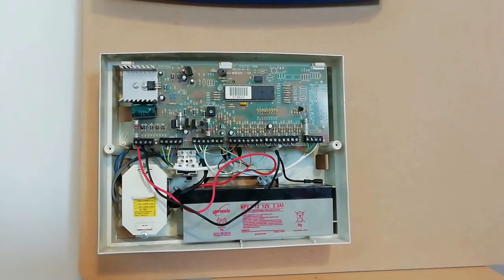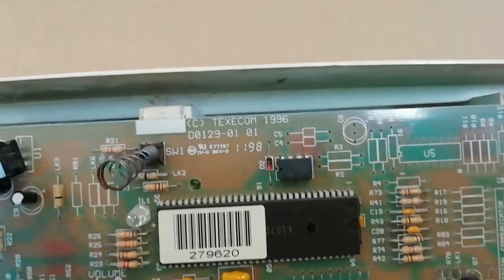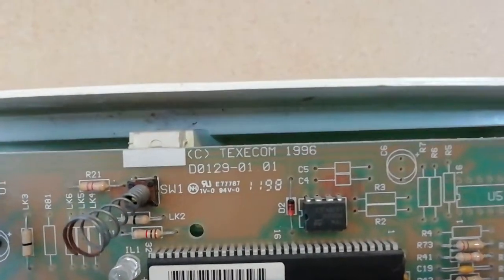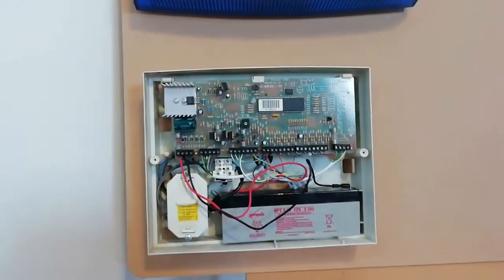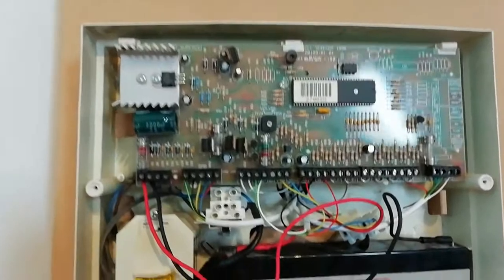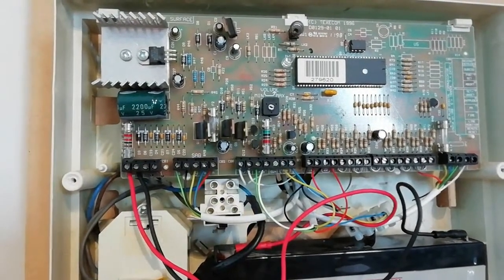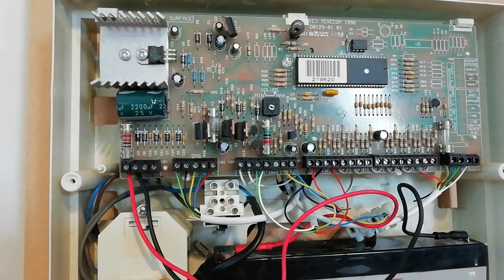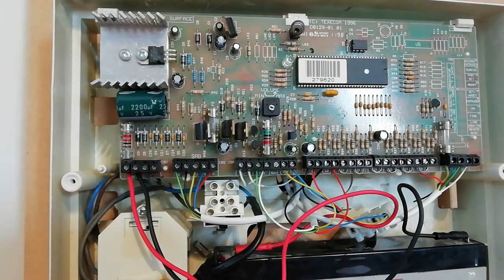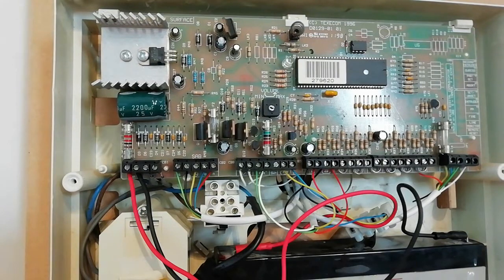Now we've removed the panel's cover, let's have a look inside for the model number. This is often displayed on the circuit board. Let's zoom in. On the circuit board we can see that this is a Texecom D012901 unit. The first thing we need to do is go to Google and search for the Texecom D0129.01 installation manual and download it as a PDF onto your PC. This is an extremely useful reference and it will explain what each of the terminals does. You can see here that we've downloaded the manual and it shows each of the terminals including all the labels and also a reference table which describes what each of the terminals does.